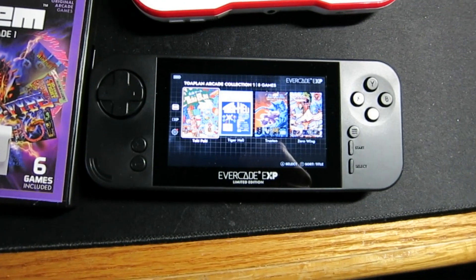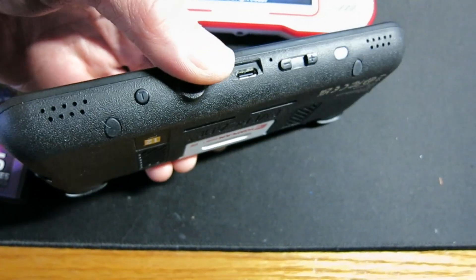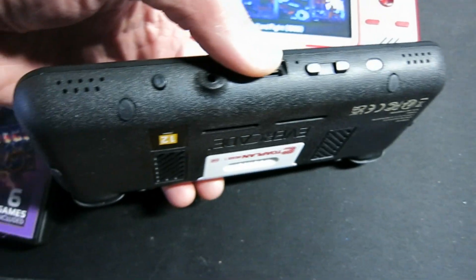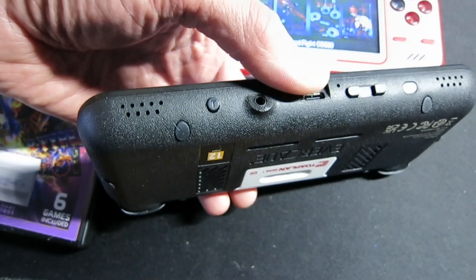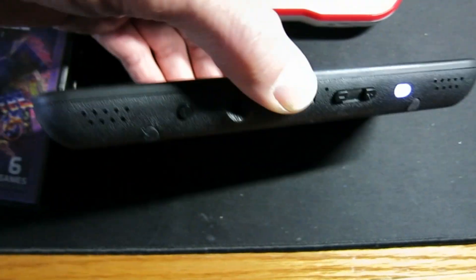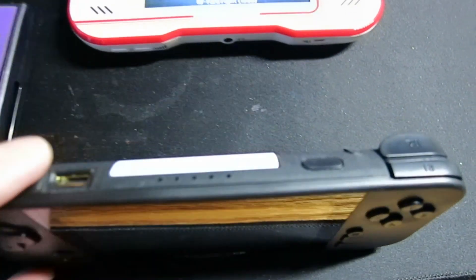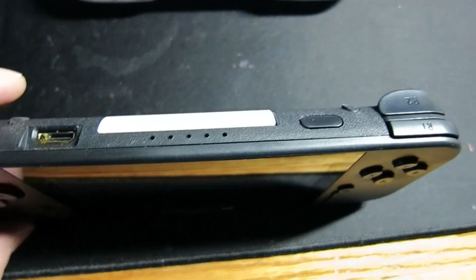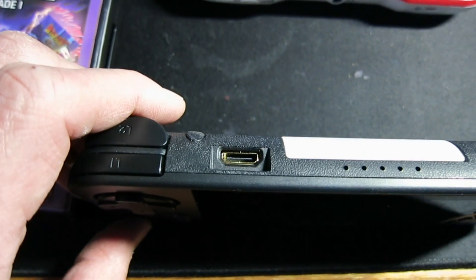So here's the EXP. On the bottom there are several buttons — you have your volume and a toggle, which I'll show you in a second. It's a cool little feature. You also have your audio jack. Looking at the top, this one has a power switch and the exact same mini HDMI.